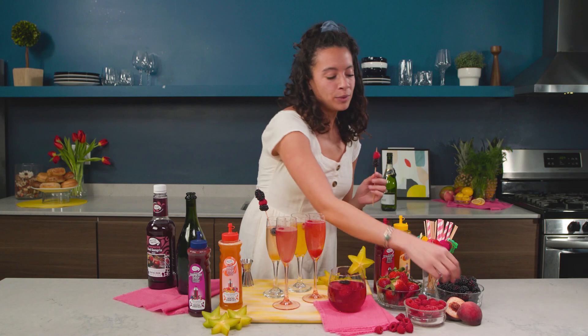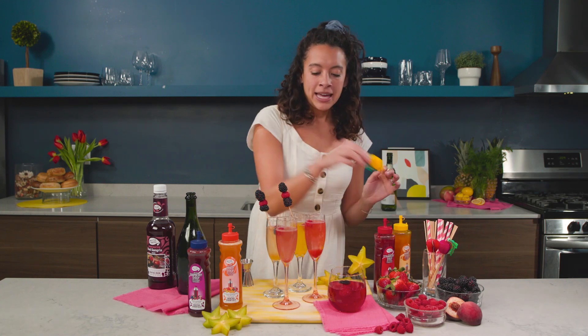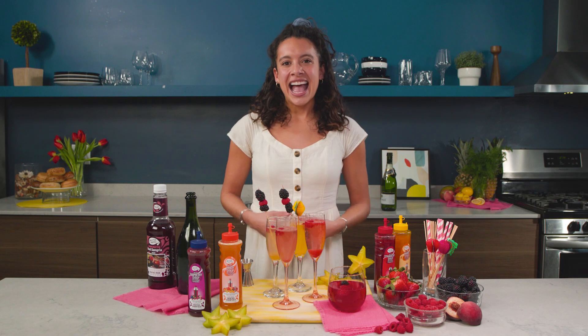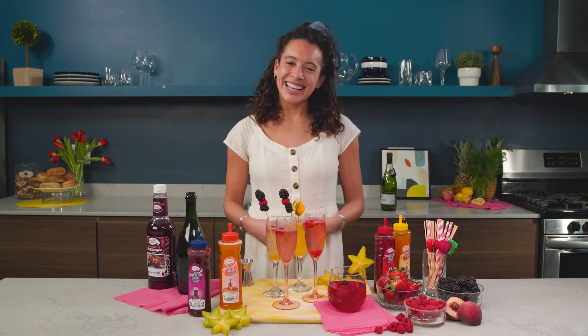It really sets the tone that you are the best hostess. So if you really want to go all out, put the fruit on the skewers, add it to the drink, and maybe add something special just for mom's drink — because you already know which one's her favorite. Thanks so much for watching, and comment below on which syrups you'll be using to create your own Bellini bar. Have a great Mother's Day!